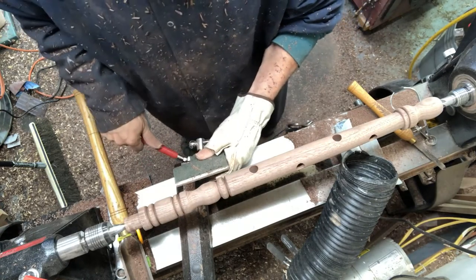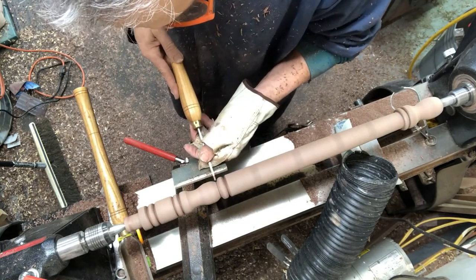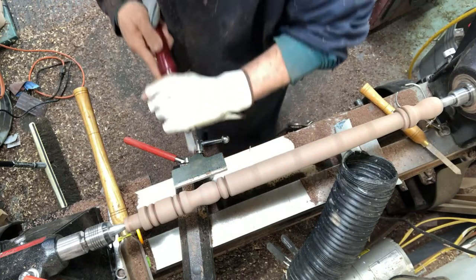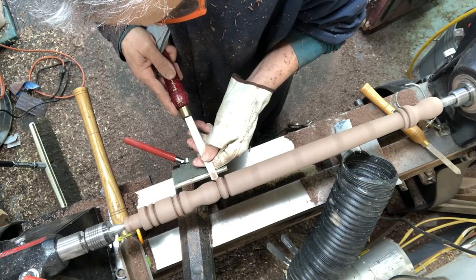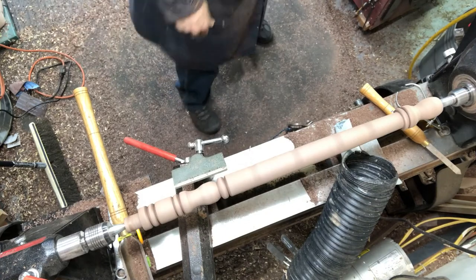Here I'm using a short tool rest and I'm defining the bottom of the bottle shape a little bit more. I'm actually going to use the beading tool for this — so this is just a little bit of cleanup.